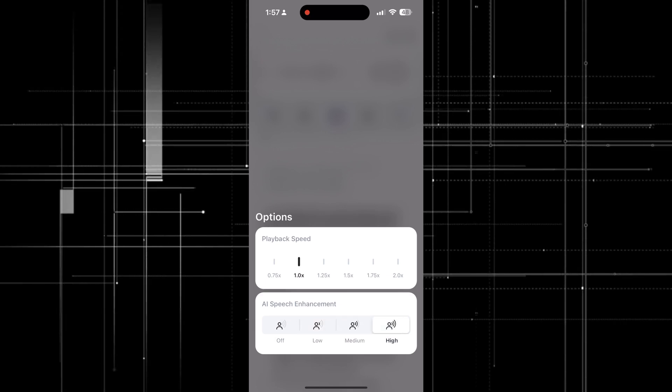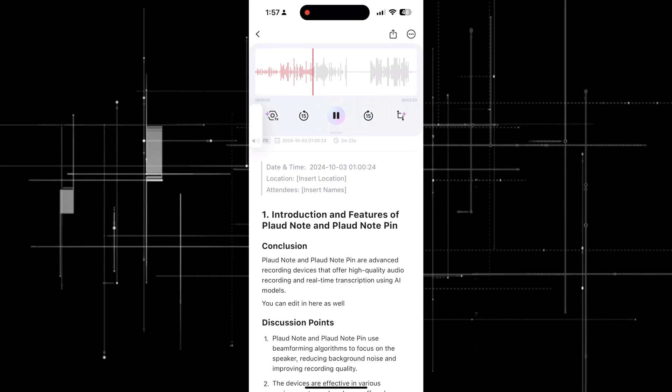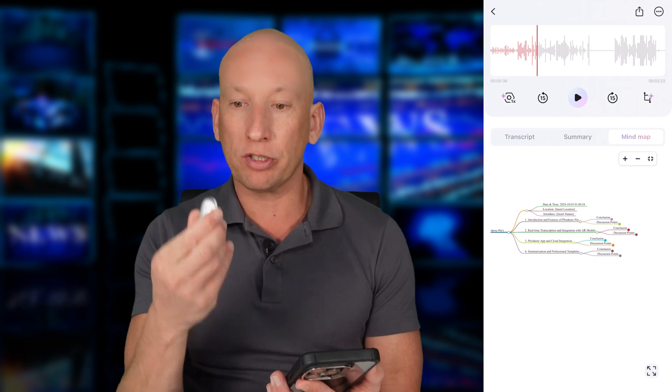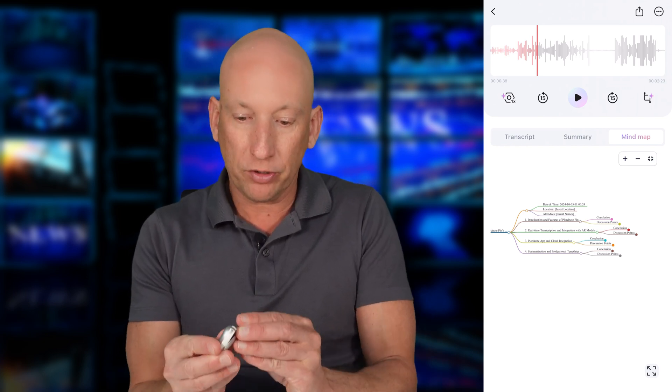You can also change the voice and add AI voice enhancement by pressing that button. There are over 20 professional templates that you can choose from, or you can just let the AI autopilot choose the best format for you. It also supports speaker identification — so if you're in a meeting with multiple people, you can differentiate between voices and assign names to each speaker. Super useful for meeting minutes.